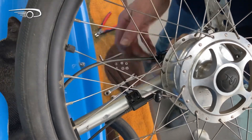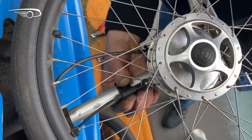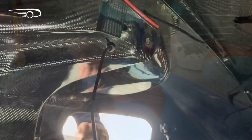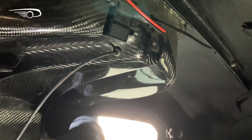Now you can position the sensor in the right position, then tighten the tie wraps and cut the excess length. Now you can put the strut and the wheel together back in the wheel well and pull the sensor cable back through the wheel well.